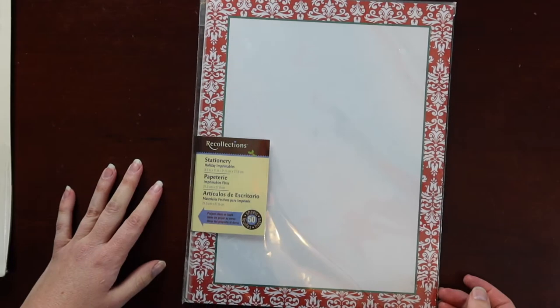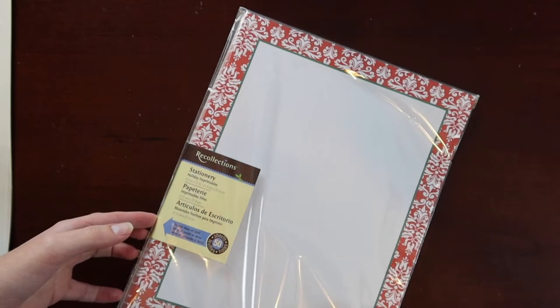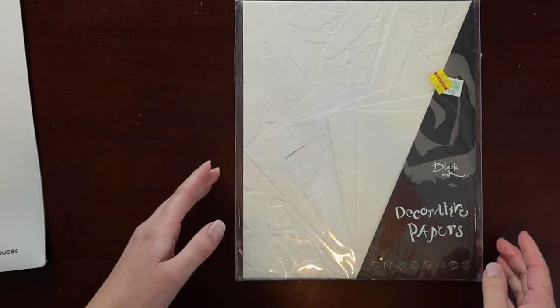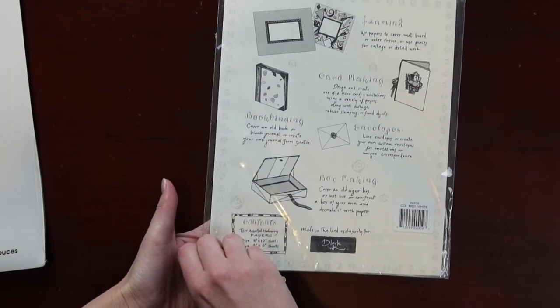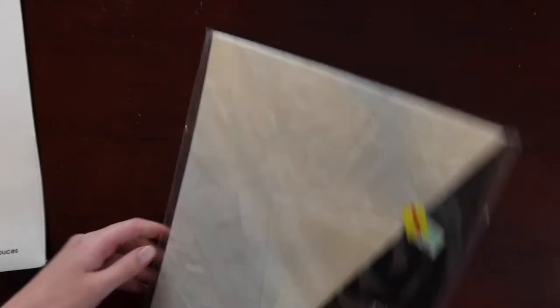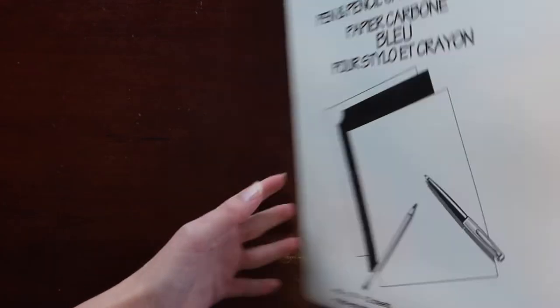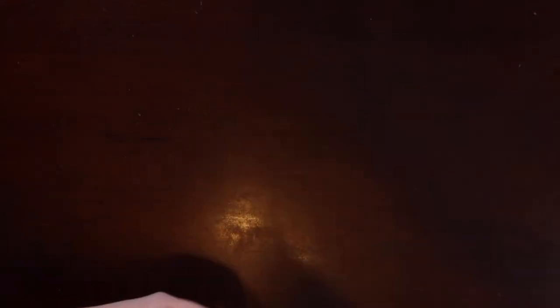Up next is this little thing of stationery I got super cheap. I was going to give it as a gift, but I guess I'm not going to — unless I can use it. This is some decorative papers. I'm not sure what I can do with them, but I'll figure out something. And this is just carbon paper. I used to know what to do with this, but I don't remember anymore. So I'll figure out what to do with that.